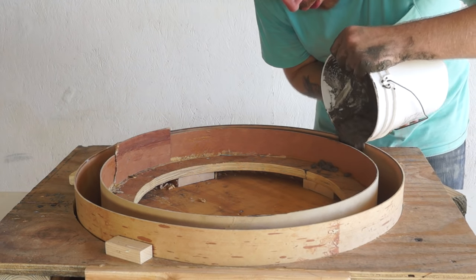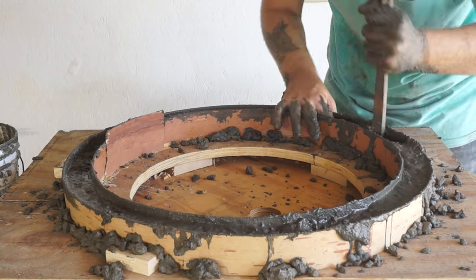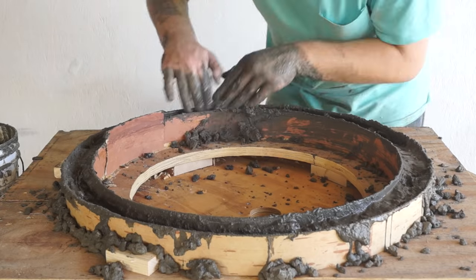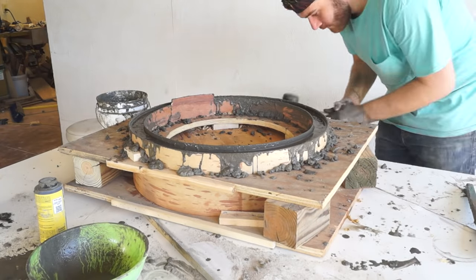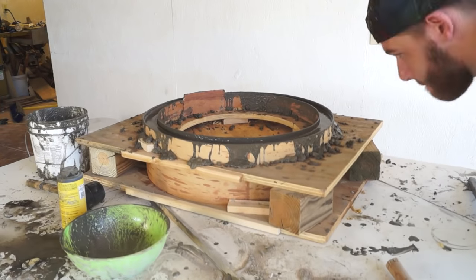Once I finally got my form full, I went ahead and used a stick to push the concrete around as much as possible, trying to get it in every crack. I also tried to vibrate as many air bubbles as I could by lifting up on my tabletop and moving it around as much as possible.